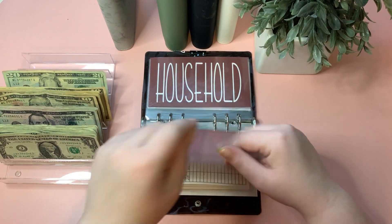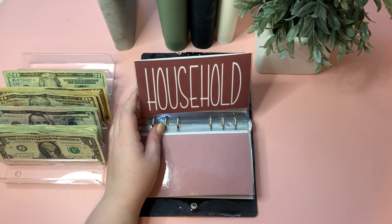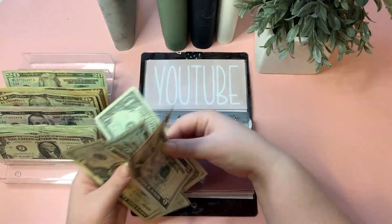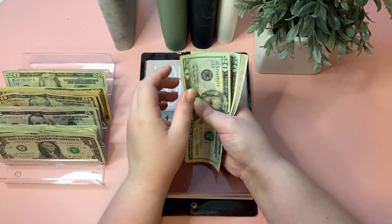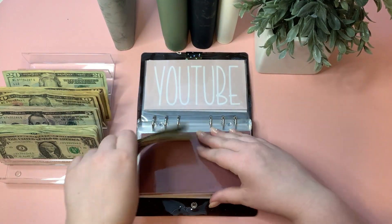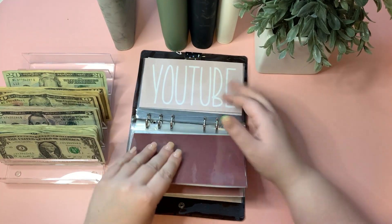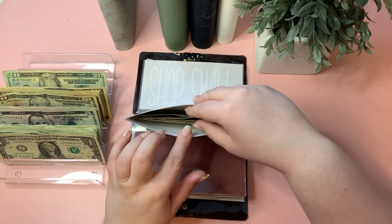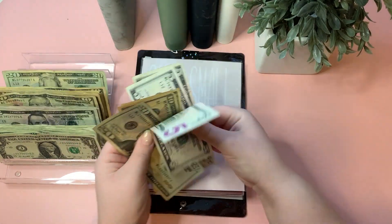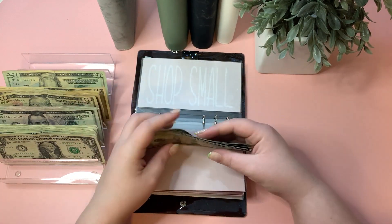Household is getting $5, bringing it to $67. YouTube is getting $5, now at $56.